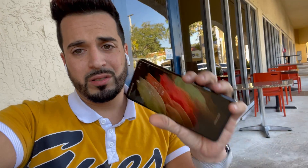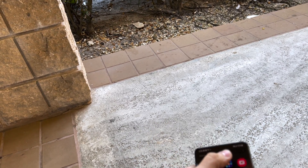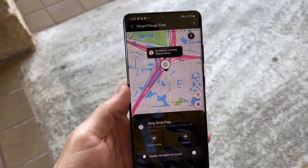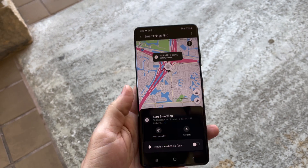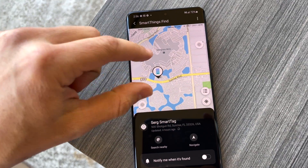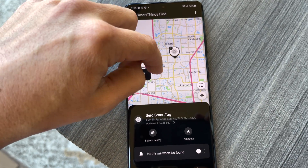Now we're just going to wait a couple minutes, maybe an hour or two, and I'm going to log back into the SmartThings app and see if we can locate them easily. It's been a few hours since I put the Smart Tags in the vehicles, so we're going to go into the phone now and see if we can track them down. Going into Samsung SmartThings — SmartThings Find — and pretty cool, it looks like it is tracking one of the Smart Tags at what appears to be the exact address where it should be.